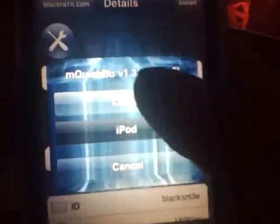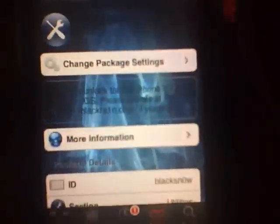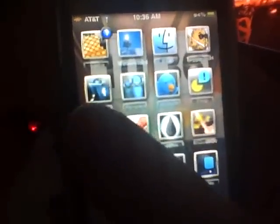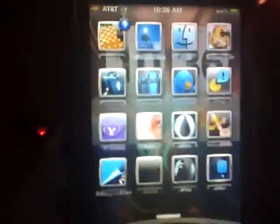This is showing you how to get BlackSnow — the unlock for every device, the iPhone 3G or the 3GS — any way possible. If you're on a pawnage firmware, go ahead and restore through iTunes and run BlackRain. If you're already on 3.1.2 and you saved your BlackRain app, go ahead and click on that. And if you didn't save your BlackRain app and you still want the unlock without restoring, go to Cydia.